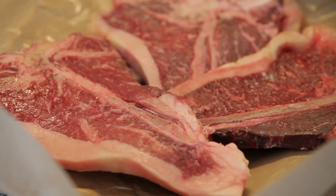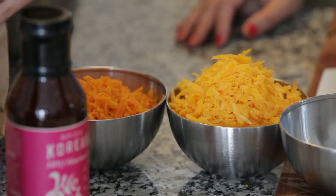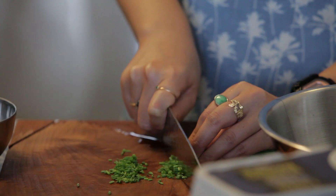The ingredients we're using today are T-bone steaks, and we have two types of cheeses here — cheddar, sharp cheddar cheese — and then we have some eggs here and some chives.